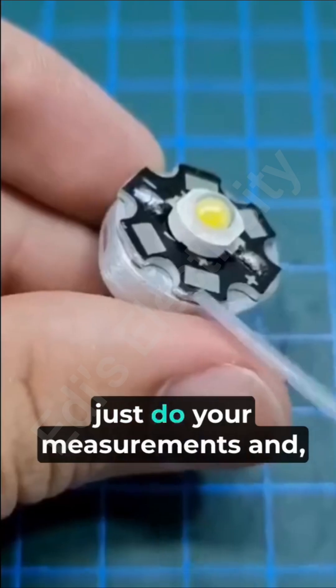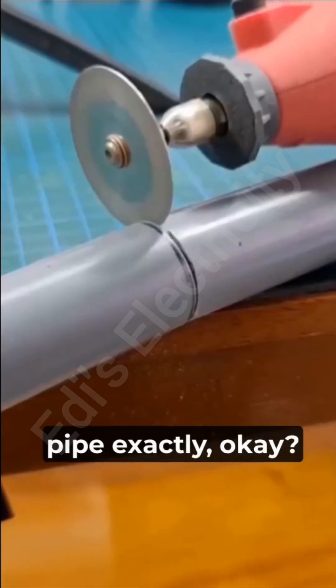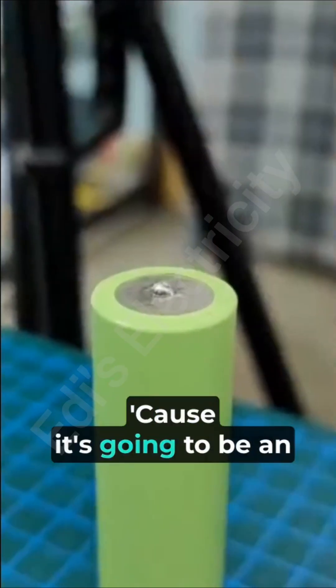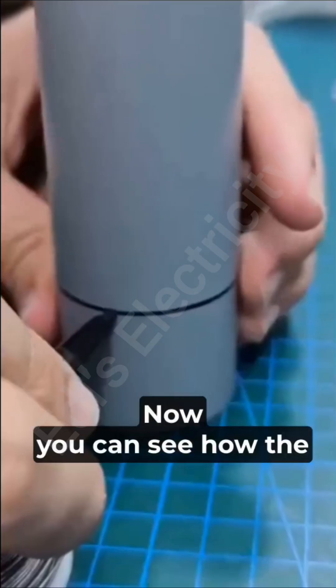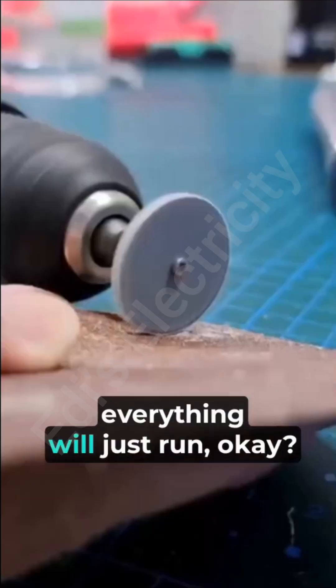Starting with measurements and connections, you can see the pipe — this is exactly where you can put your switch and battery, because it's going to be a rechargeable touch light. The switch is assembled, and you can see how the fabrication is being made and the measurements taken so everything will rhyme together.